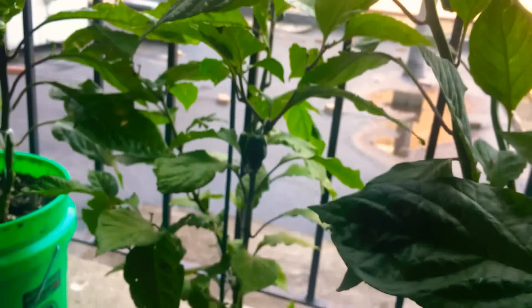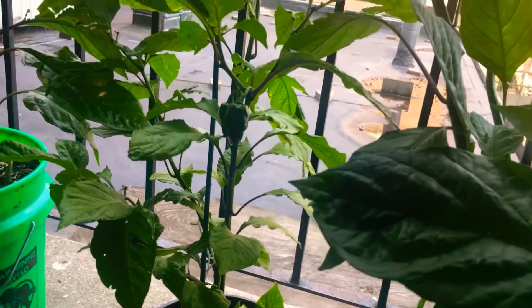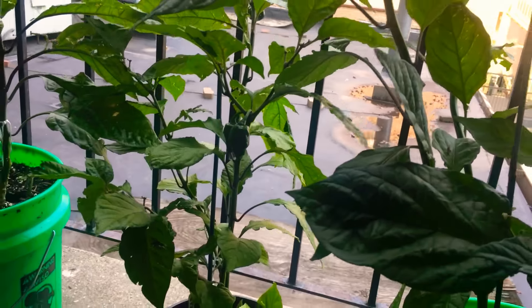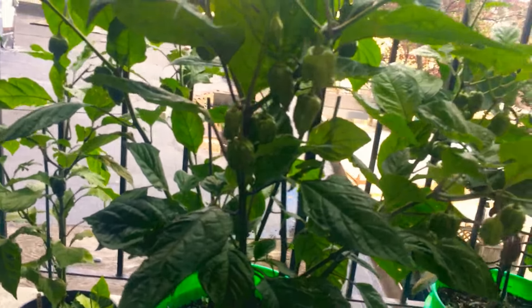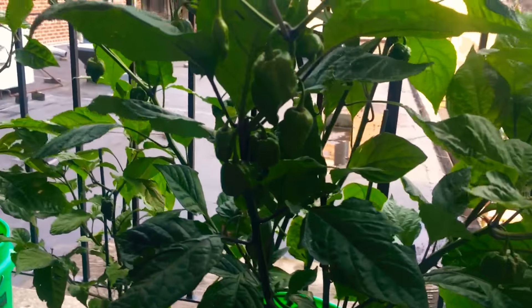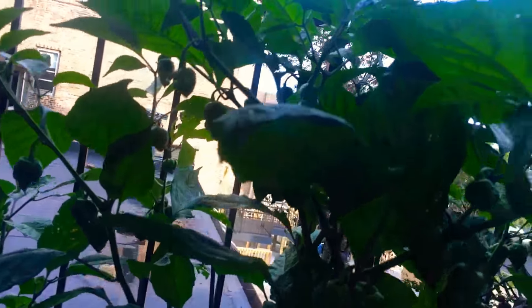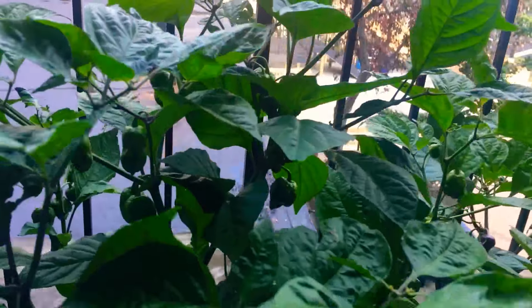This is my small reaper — another one that only has a few pods. But let me come back here. This is my other reaper plant. There's two of them in this bucket and as you can see it is just loaded.